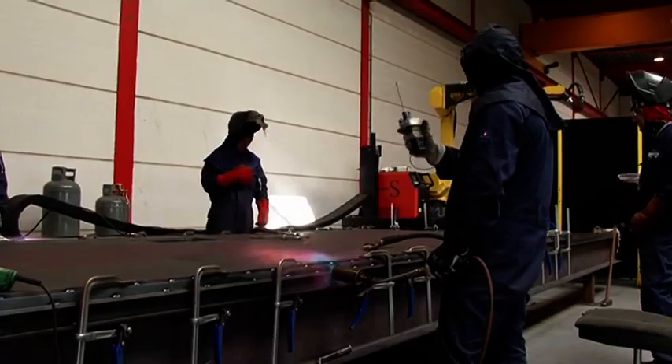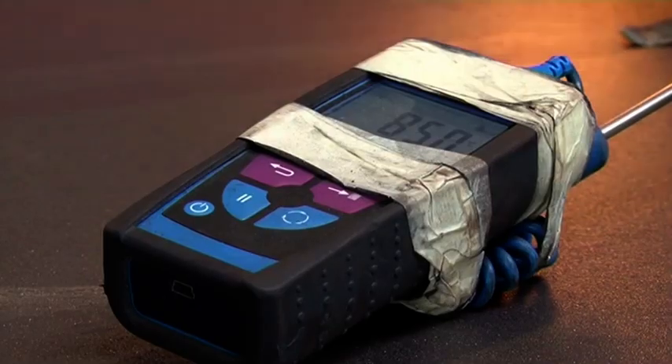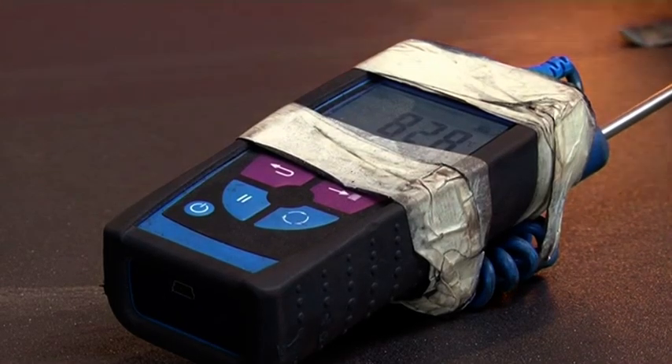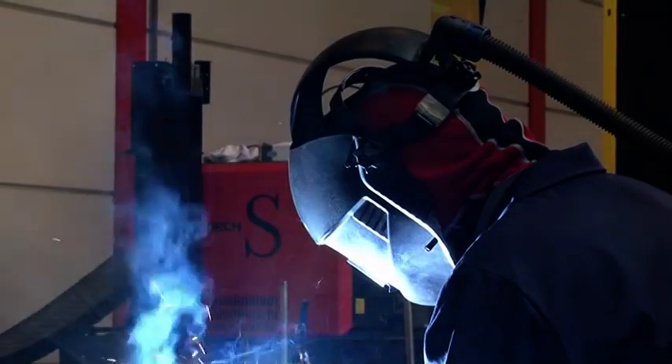For Dawson Bridge, weathering steel was used which requires preheating to 125 degrees Celsius prior to welding. The faceplates are welded to the perimeter bar frame to create the sealed box for injection of the elastomer.